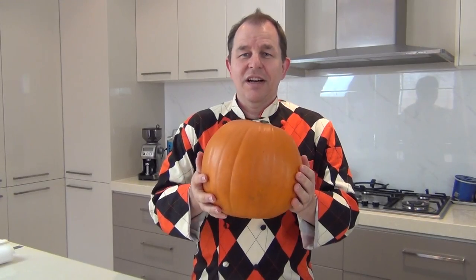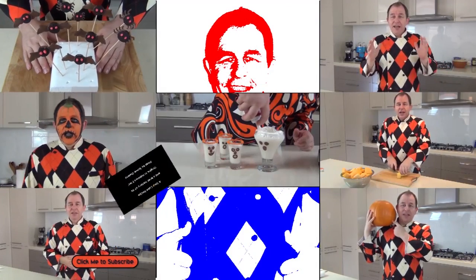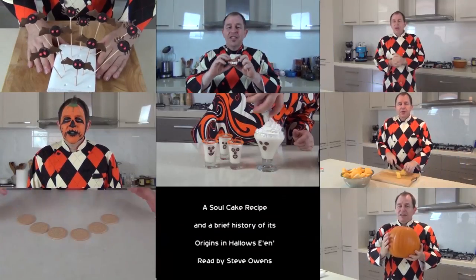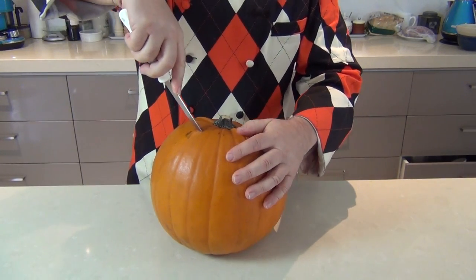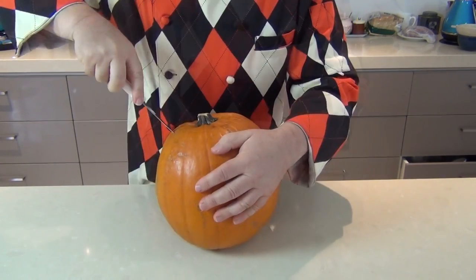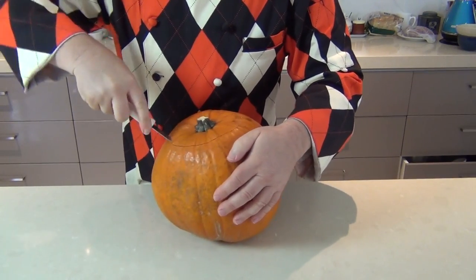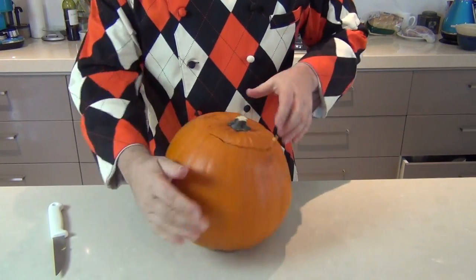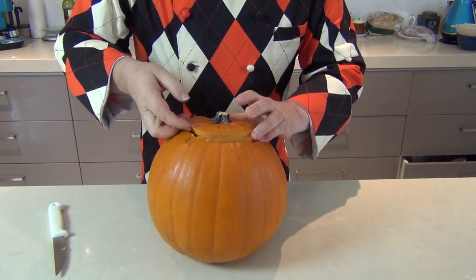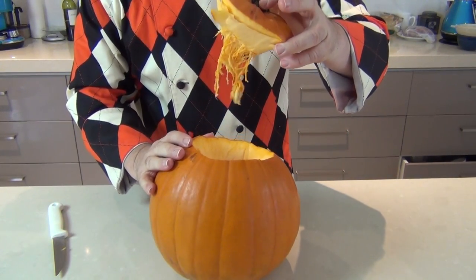Now the first thing you're going to want to do is take a knife and cut a hole in the top of your pumpkin — cutting a circle around like that, not too big. If the knife is too big you won't be able to get a nice tight circle. I've cut the whole top off now and we can pull that lid out, and out comes some of the flesh inside.